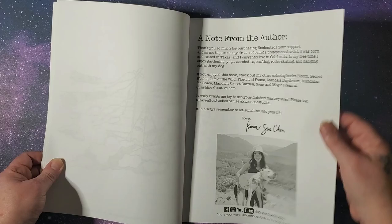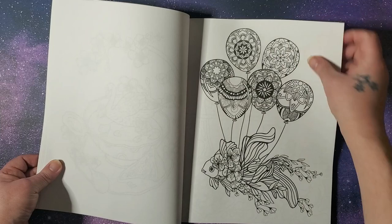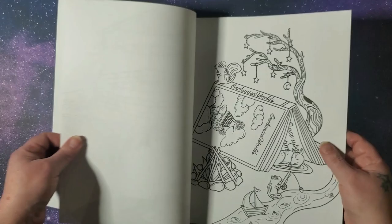We have a note from the author, and then we start the pages. This reminds me a bit of her 'Secret World' coloring book, which is also available as a flip through on my channel, but the pictures are a bit larger in scale.